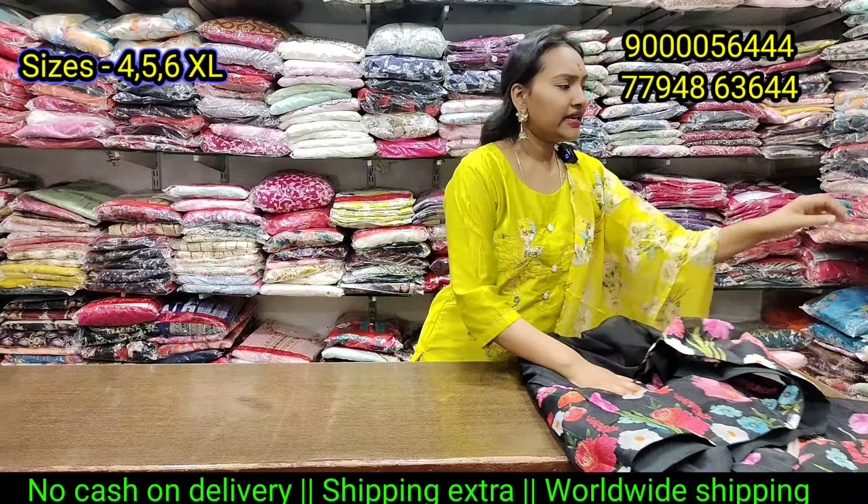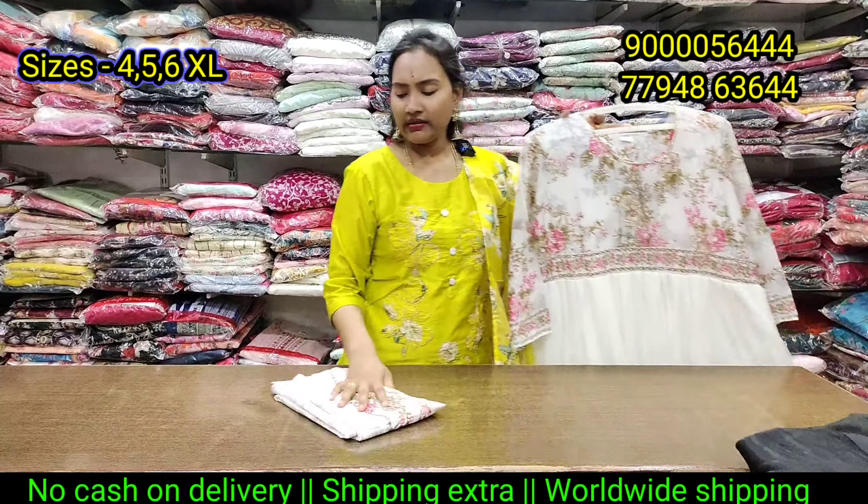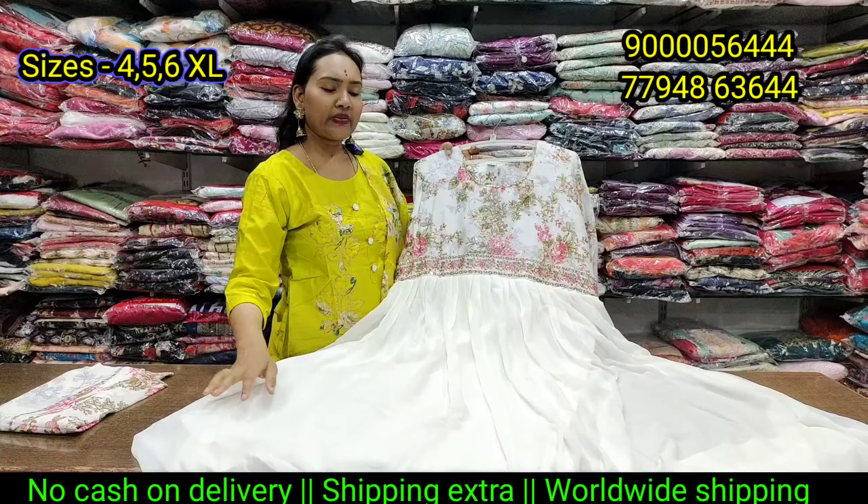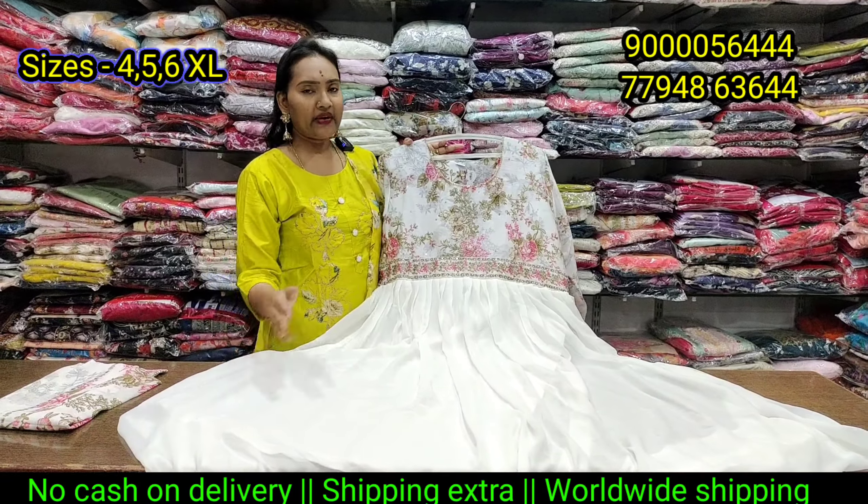This pattern is a dark pink floral. This is the organza fabric. This is only 910 rupees.